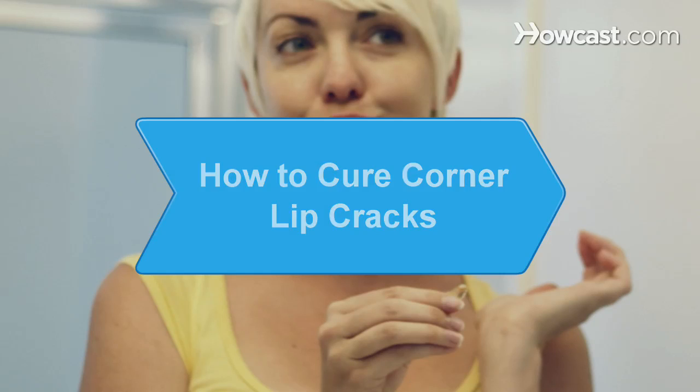How to cure corner lip cracks. Cracks at the corners of your lips are unsightly, not to mention painful. Cure corner lip cracks rapidly with these proven therapies.